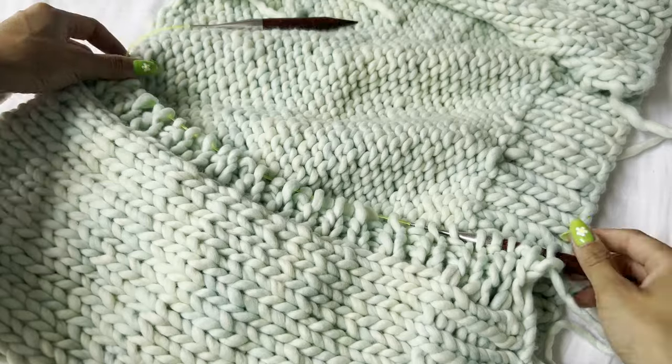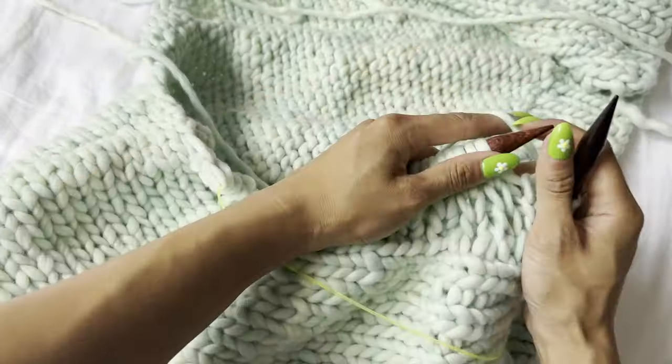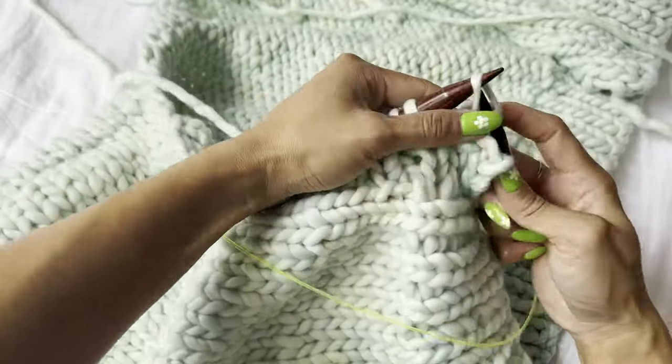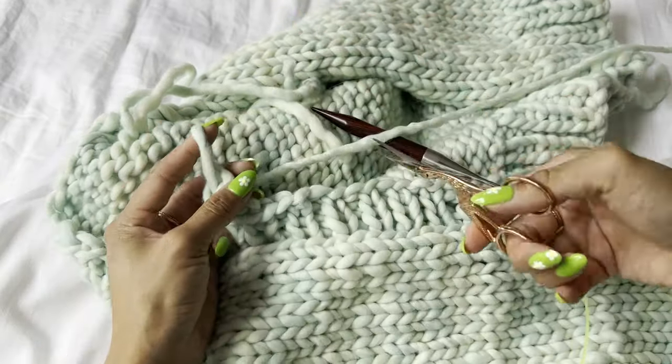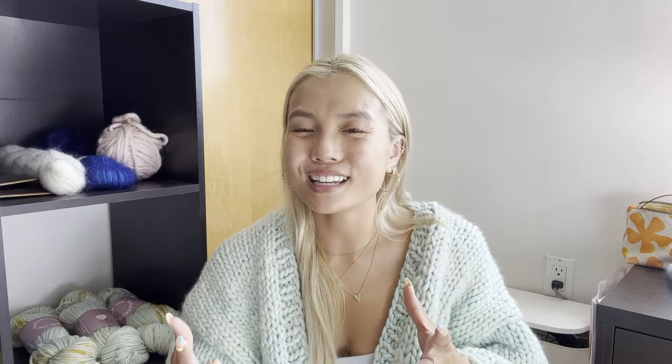Once you finish the ribbing you can add more rows or just cast off in pattern. I recommend leaving a long tail at the very top so you can seam the button band into the back panel. To cast off in ribbing: knit one, purl one, then cast off one stitch, and repeat until you reach the end of the row. When you reach the last stitch, cut the yarn and leave a long tail for seaming. For the left panel, start at the top, leave a long tail, pick up stitches going down, knit your ribbing, then cast off and seam the button band into the back panel.